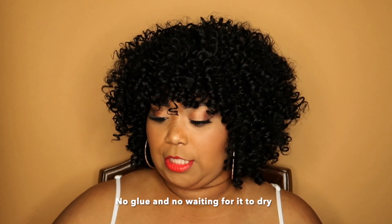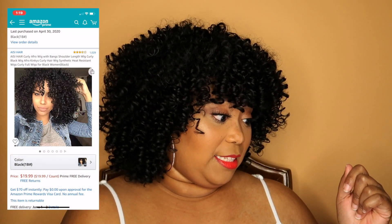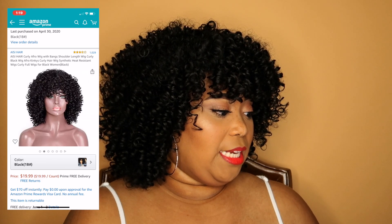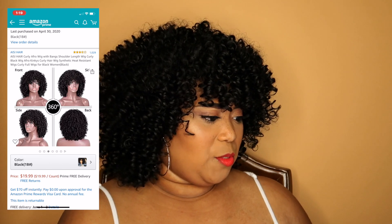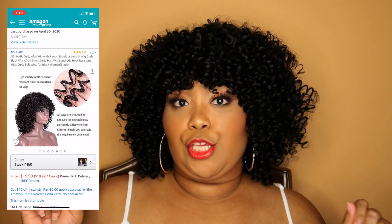Boom, there she is! This is one of those wigs — if you just don't feel like doing anything to your hair and you just want to throw it on and go, boom, that's what it is. For this wig I did pay 20 bucks on Amazon. I have hair everywhere on me but I do really like this wig. I think it looks cute. It does look exactly like the picture. It's flexible, breathable, has adjustable everything — everything about this wig online very much rings true to form, and I think she's cute.